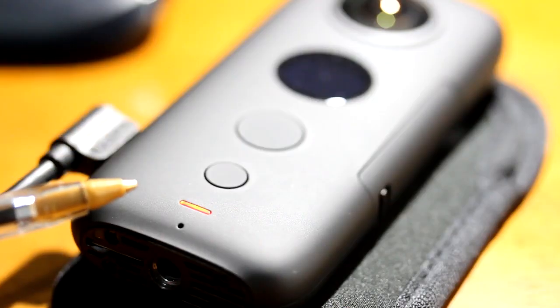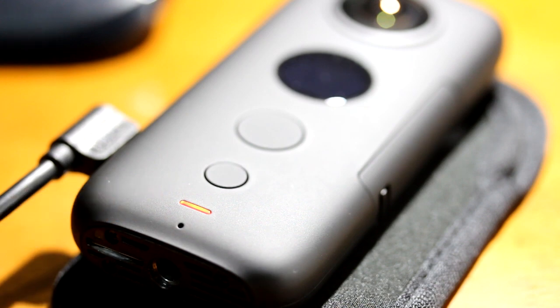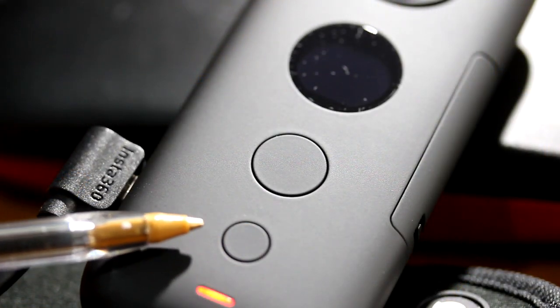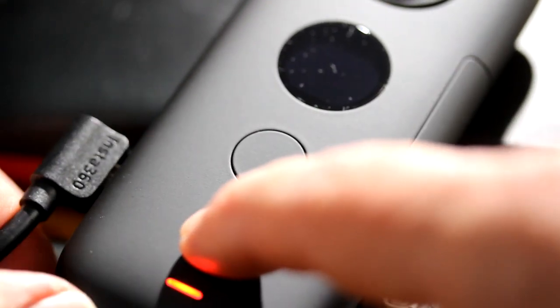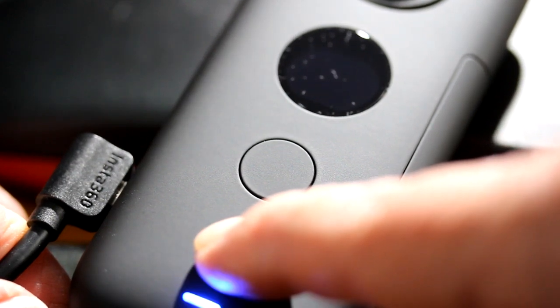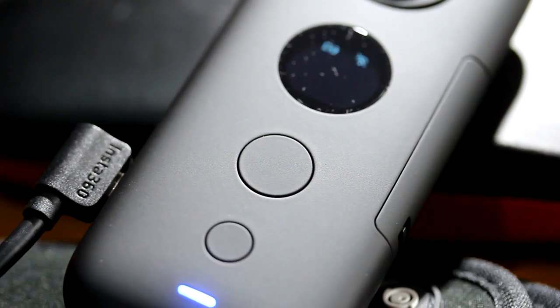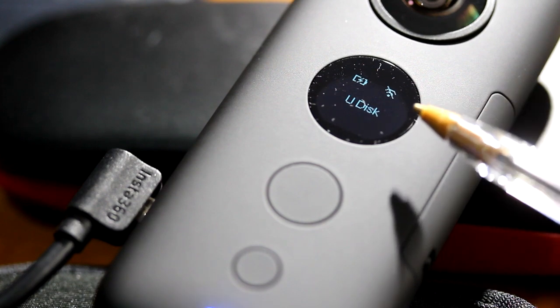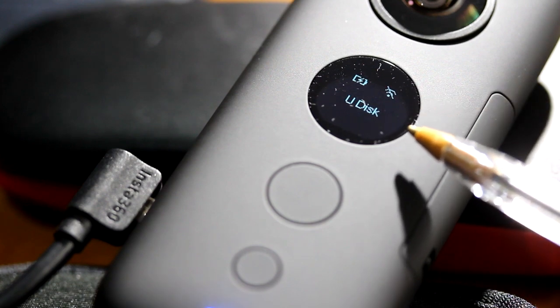And I will connect the USB part to my Windows desktop. Now we are showing a red light on the ONE X. I have not turned on the ONE X yet, but I will turn it on now. Press and hold the bottom small button to turn on the ONE X. It is connecting to the desktop. When you see this U-desk here, that means you are connected to the desktop computer.